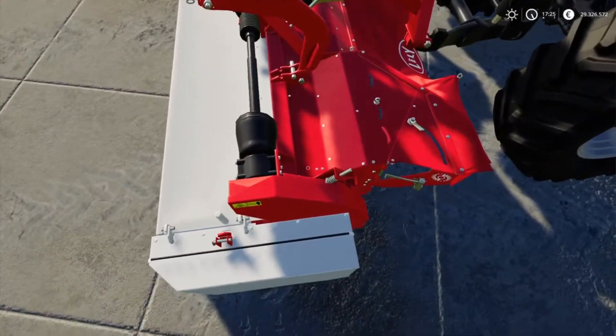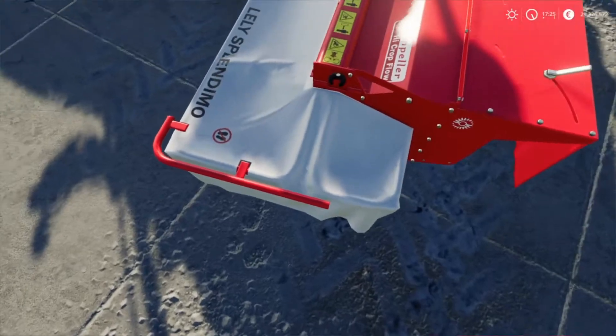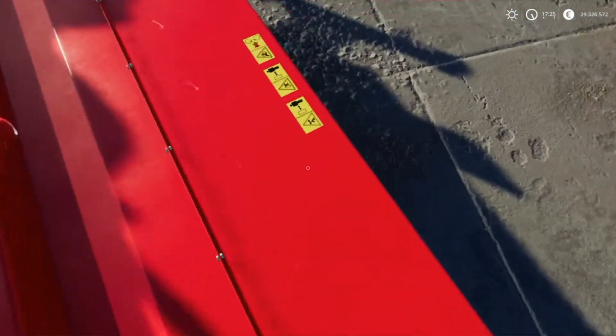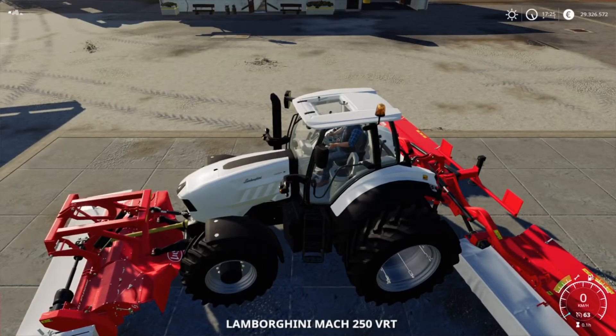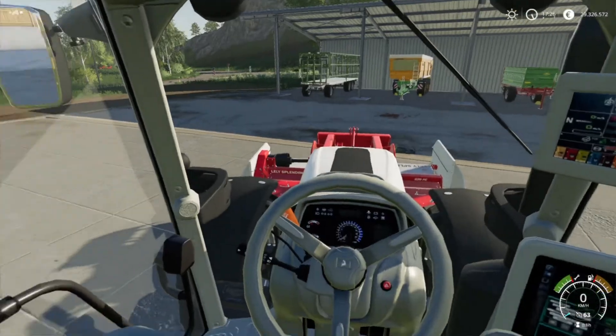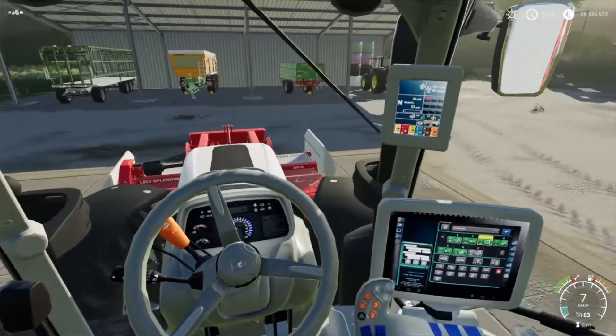Otherwise, as I said, very nicely done — also very detailed with the labels, stickers and so on. Very nice. I like it a lot. I'd say let's take it across the meadow and see what the cut looks like.